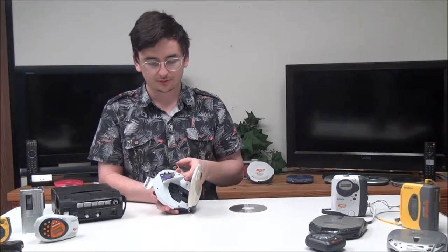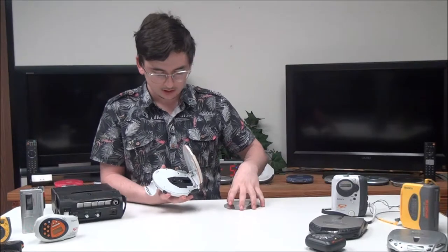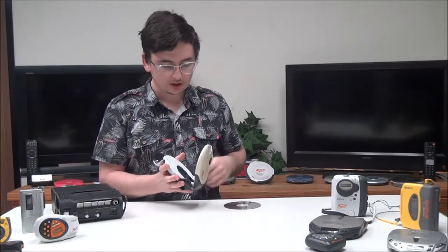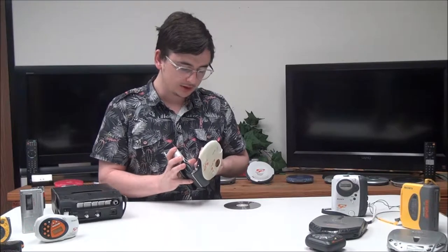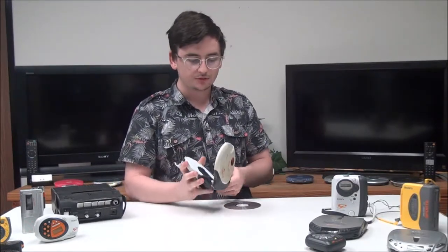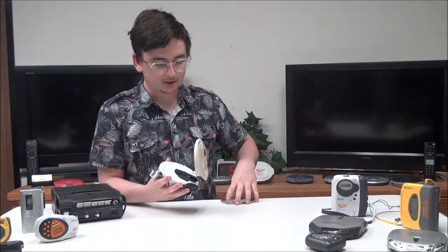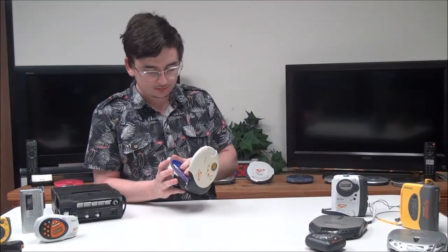Your battery compartment is right on the inside — it takes two AA batteries. Under the lid you've also got your G-protection switch. If you put it to one, G-protection is off; if you put it to two, it's on. Basically that means it will prevent skipping, but if you have it off you'll save battery life, and if you have it on you'll use more battery life.